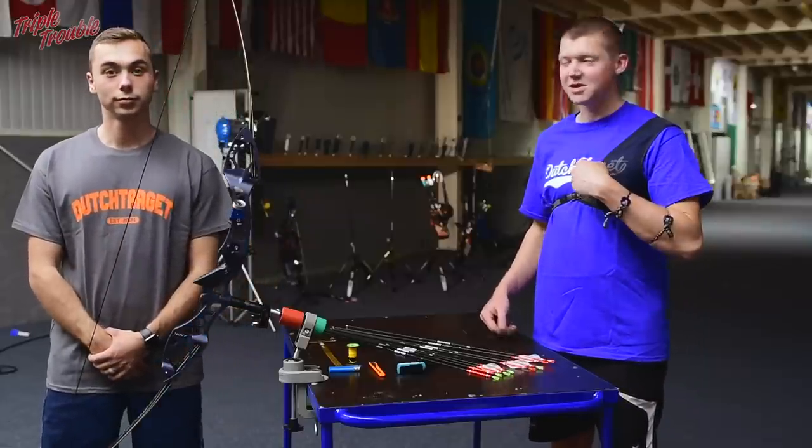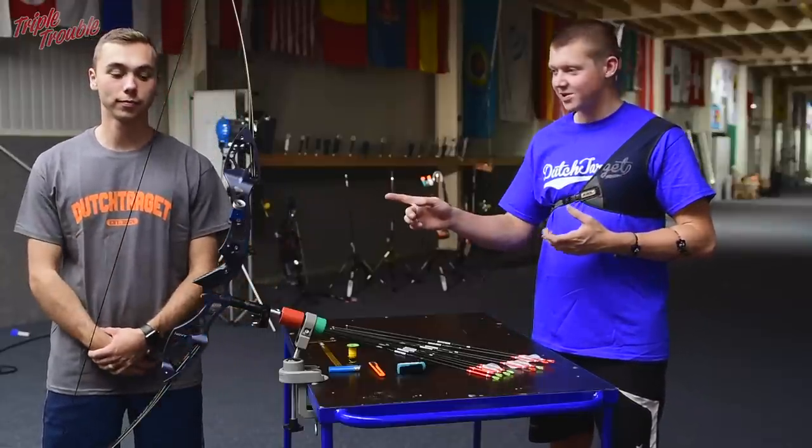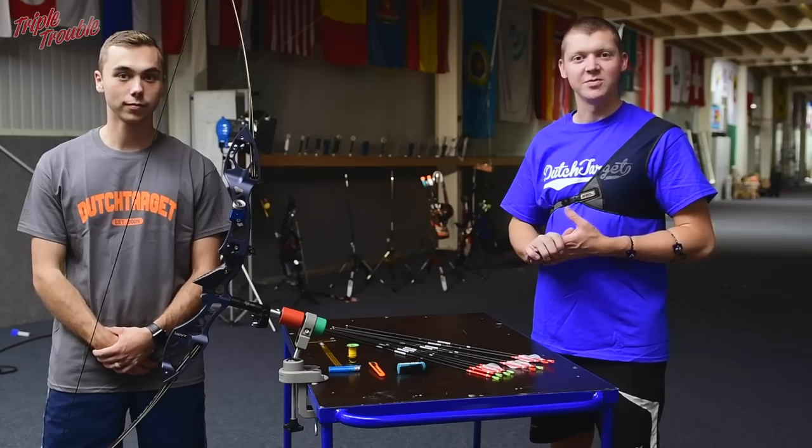Welcome to Triple Trouble. My name is Chef, and I am Steve. Steve is going to show you how to make a nocking point and where to put it.